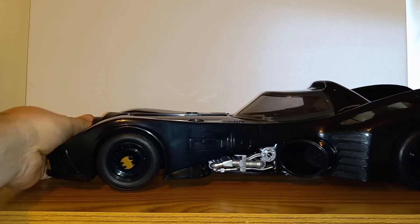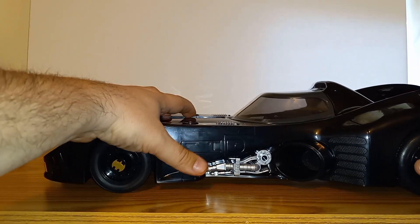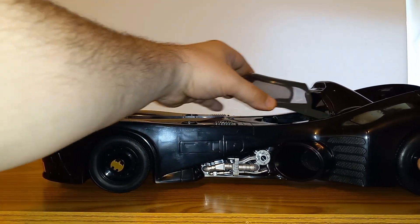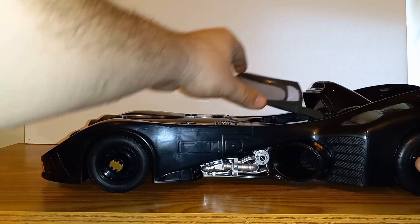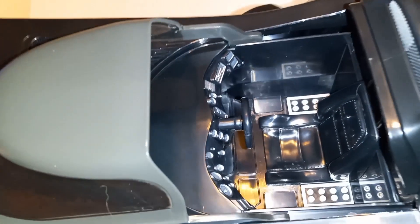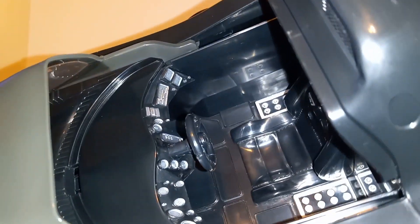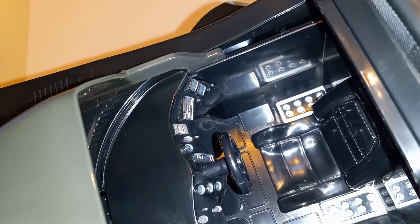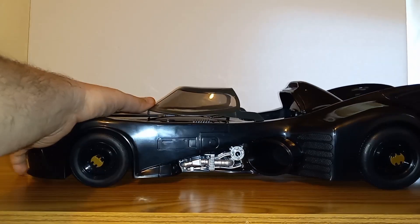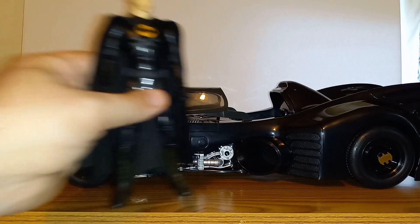With the lights, I think it came out really cool. To open the cockpit, just pop the button and it slides out — either this way or you can put it up that way. Inside we get some nice detail: the seat, steering wheel, and a lot of gauges, so some pretty decent detail inside as well.